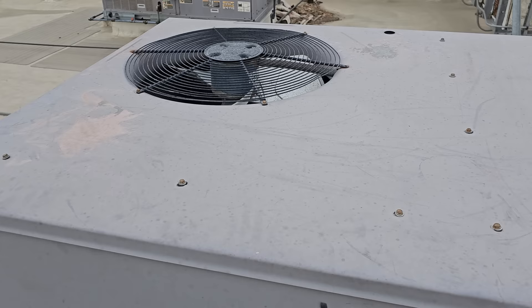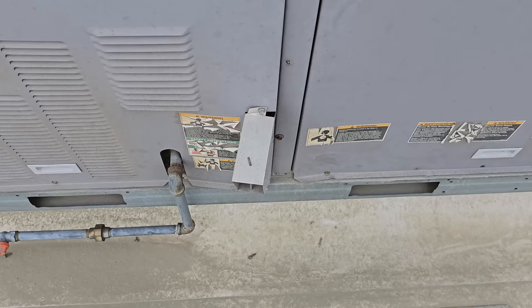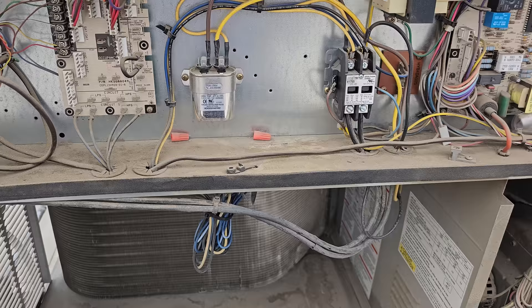First thing when I walk up, I'm just evaluating the unit. What I'm noticing is that the heater is calling — the inducer is blowing and it's hot. So let's open up the electrical and see what's going on. I open this up and we have a problem here: the heat is running, the inducer is running, we have heat.